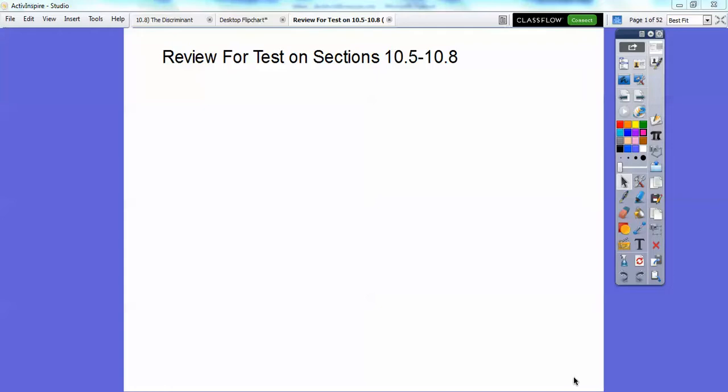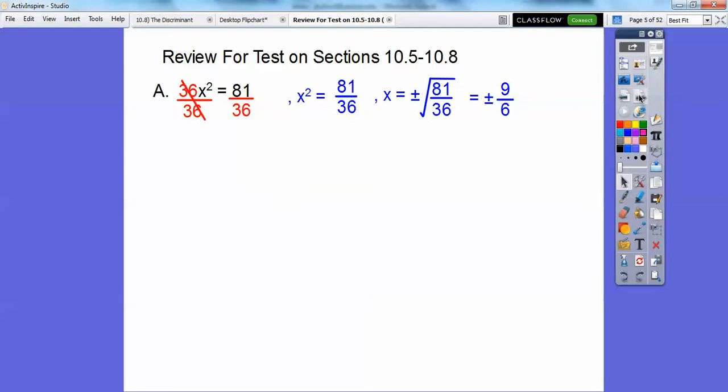Okay everybody, this lesson will get you ready for solving quadratics — the last four sections in our textbook. So solve this one here. On this one, divide both sides by 36. This is number one, so divide both sides by 36, and then we're going to square root both sides. Don't forget your plus or minus.